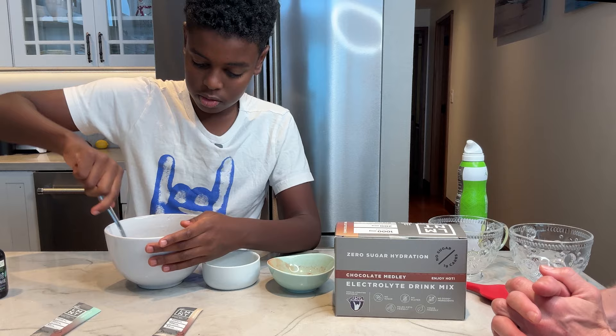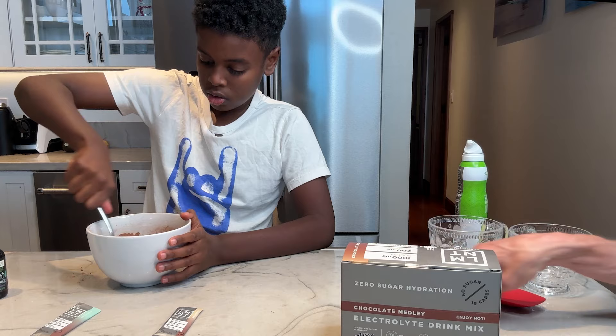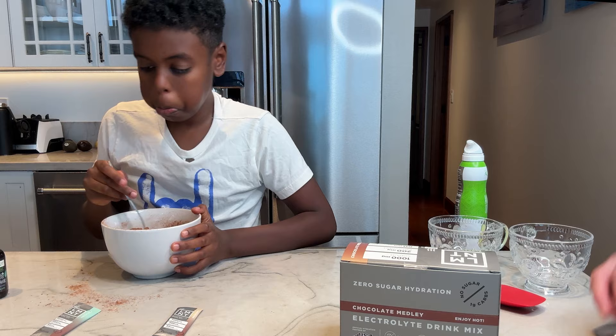And then we're going to mix that all together. There you go, Kai. It's going to take a minute to mix it up — try to keep it in the bowl, dude. Dad doesn't like it when we make such a mess, does he?